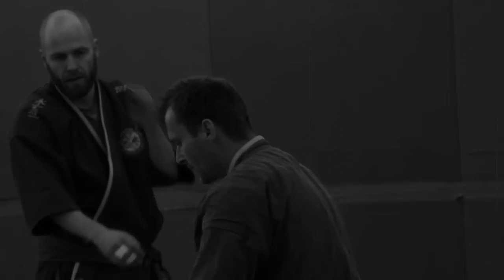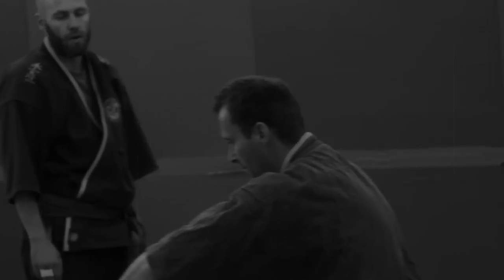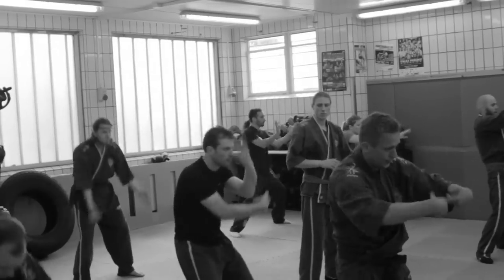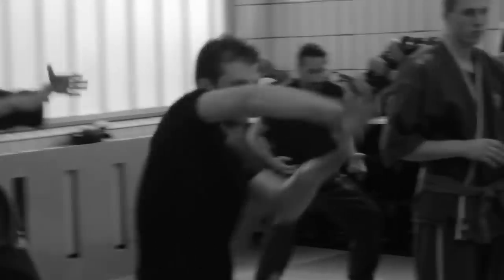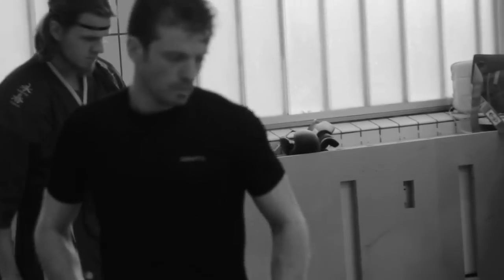Wing Chun is a unique system which is developing and follows the time. It's a very old system, so our principles and the concepts that we use are really unique. They are the same now as they were hundreds of years ago.